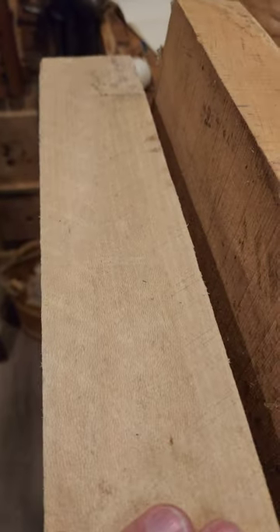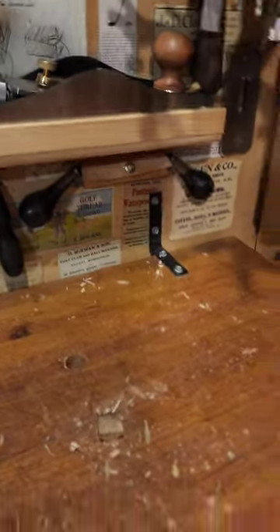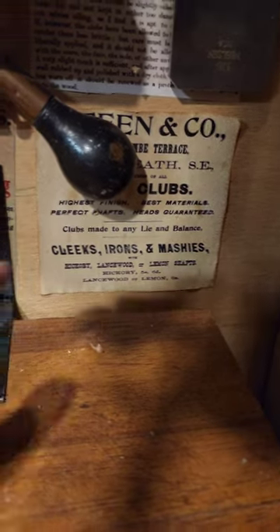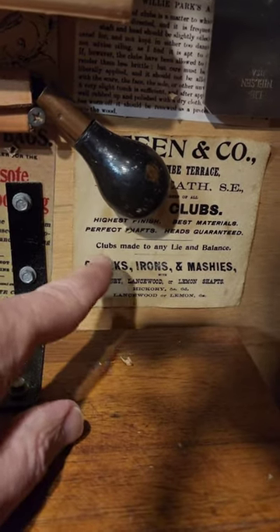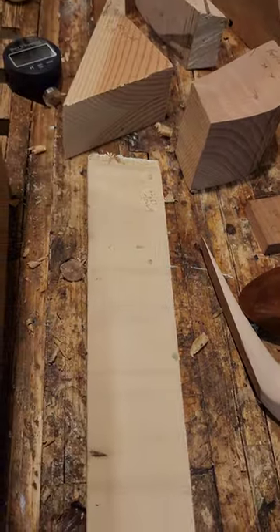They didn't really use maple much. I saw advertisements for maple and oak sometimes for shafts, and they even used holly — even back in the old days, they used holly.